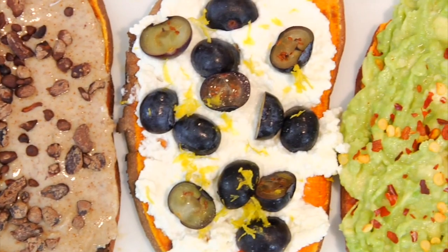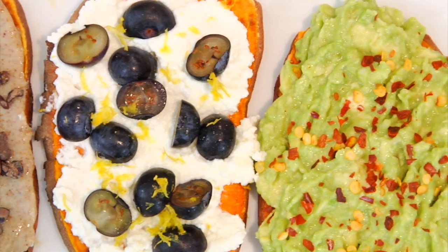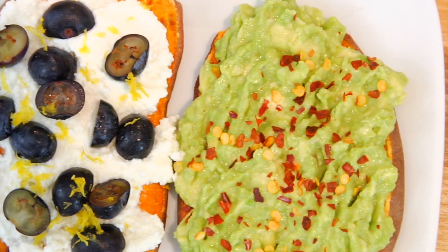So there you have it — three crazy simple, very delicious ways to work some sweet potato toast into your diet. I want to hear from you: which one of these do you think you'll try first, or which combinations have you been eating already? Come down to the comments below and share, and if you haven't already, please like, subscribe, and share this video with anyone who's trying to keep things clean and delicious. Thanks so much for watching, I'm Dani Spies, and I will see you back here next time with some more clean and deliciousness. Cheers!